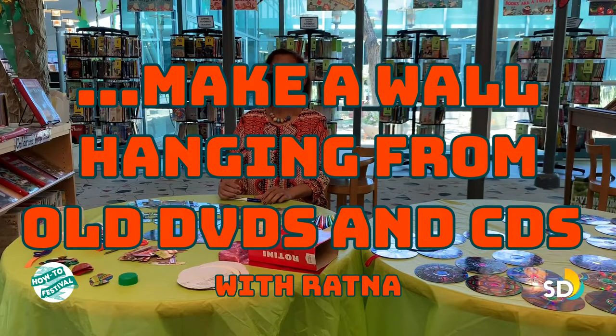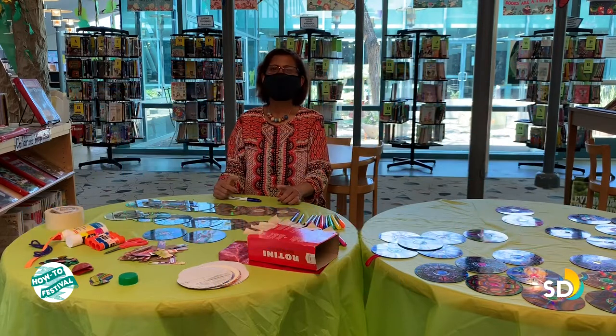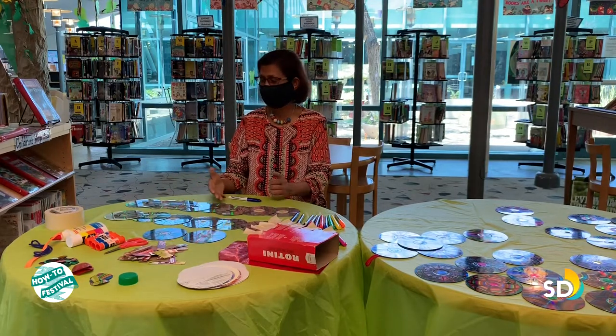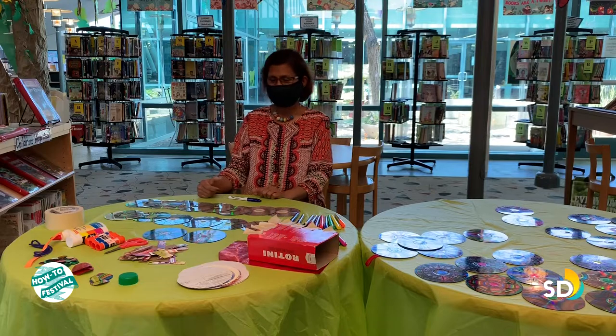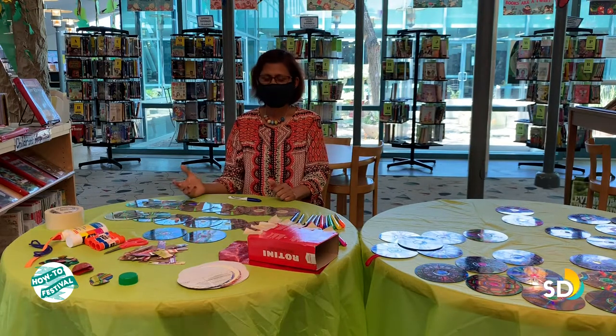Good morning everyone, this is Ratna from the Miramisa Branch Library. Today I'm going to teach you how to make a wall hanging using some old CDs and old DVDs. In order to make this, we need some supplies.